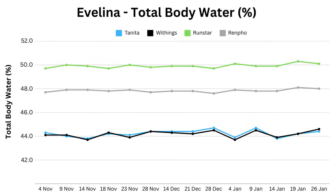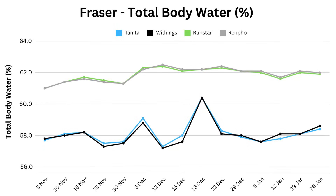Despite being very consistent with time of day and clothing, we both experience natural fluctuations in our total body water. The Omron scales don't report total body water, so we're left with four scales. Tanita and Withings are very well aligned, while Runstar and Renfo report a much higher value, and fluctuations in the lower two aren't mirrored in the other scales. That becomes much more obvious on my graph — I had two spikes in my Tanita and Withings which weren't seen in Runstar or Renfo, and in fact the highest water percentage for Runstar and Renfo was on the same day as Tanita and Withings' lowest.